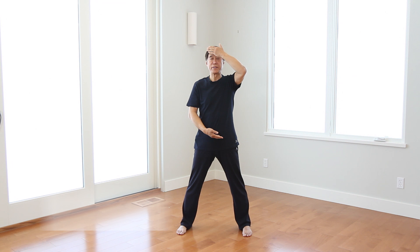First, do the Zhong Tian movement. Ready, blow. Left hand up, down. After Zhong Tian movement, into Sheng Zhen state.